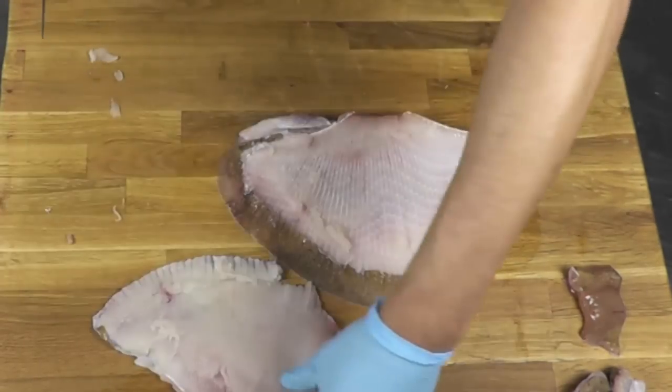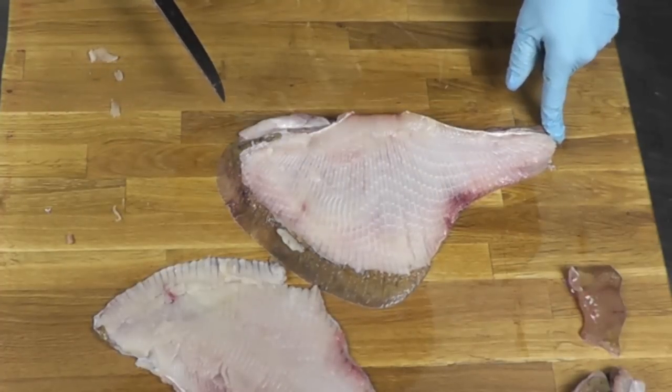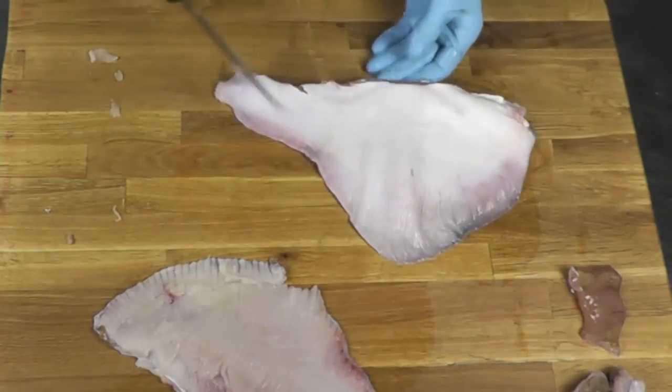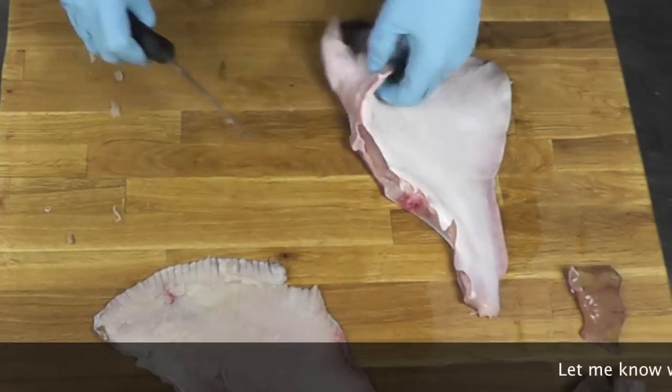And here is one wing — that's what's left behind. So this is all your bone here. Now we have another fillet on the bottom, right here. It's much thinner than that one — about half the weight — but still some good meat, so we're going to get that.